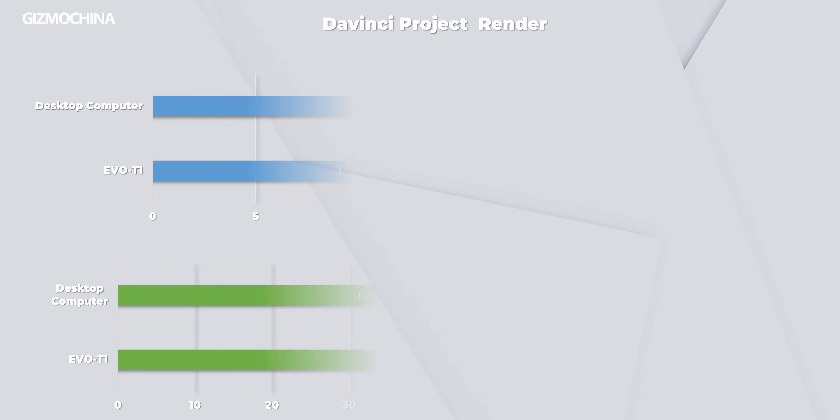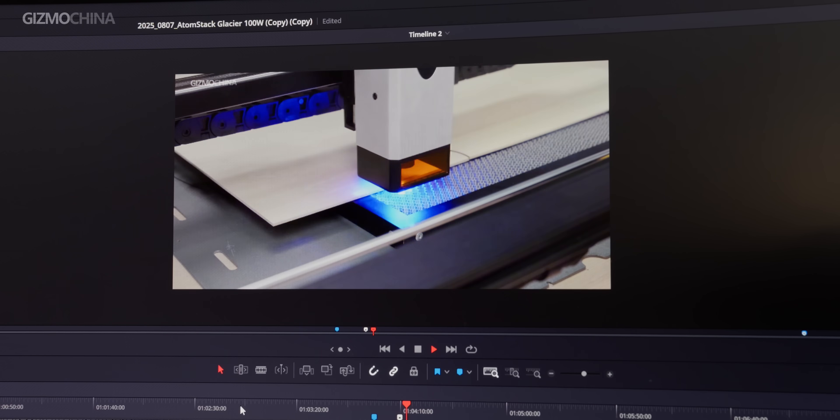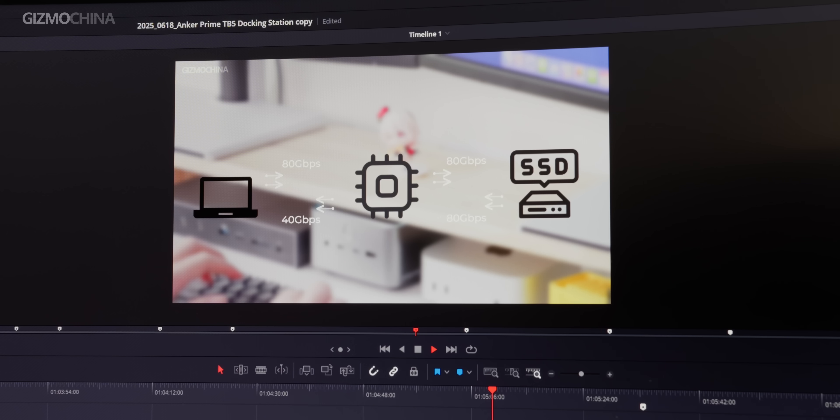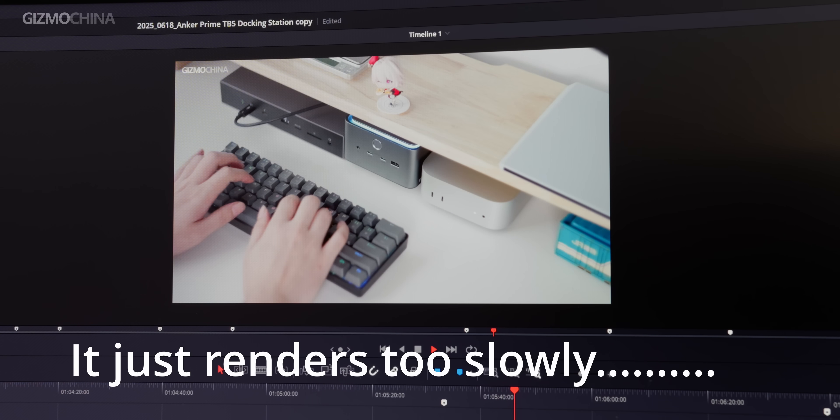We also tried rendering a 9-minute long DaVinci Resolve project. Compared to our reference PC, the EVO T1 was indeed much faster. We then continued rendering a project with extensive special effects, and it was even slower than our desktop with a 3060 GPU. We referenced the proxy timeline performance, which was very close to our rendering performance. If it's just simple video clips, it runs smoothly. However, once it involves a large number of special effects animations, its performance becomes poor.